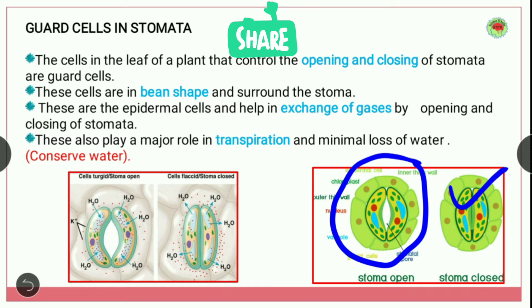There is a chloroplast, nucleus, and vacuole — everything is present. Now at the center there is the stomatal pore, and that pore is called the stomata. So this is the open stomata and this one is the closed stomata.